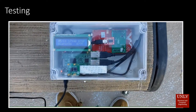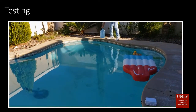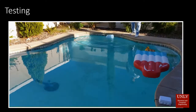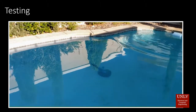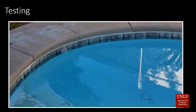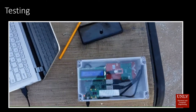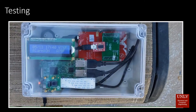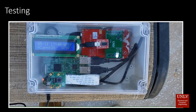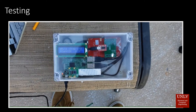To test the device, we dropped a water jug partially filled to weigh as much as a small child on the other side of the pool. It takes a few seconds to determine that activity outside of normal conditions is detected, and then the alarm is triggered. For demonstration purposes, we used an LED instead of a buzzer. At this point, it takes a picture and sends it to the user's email as an attachment.